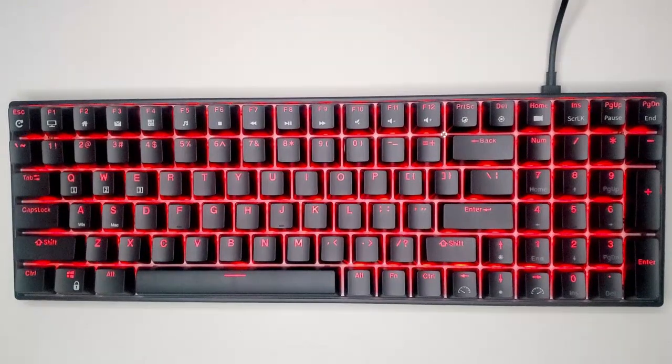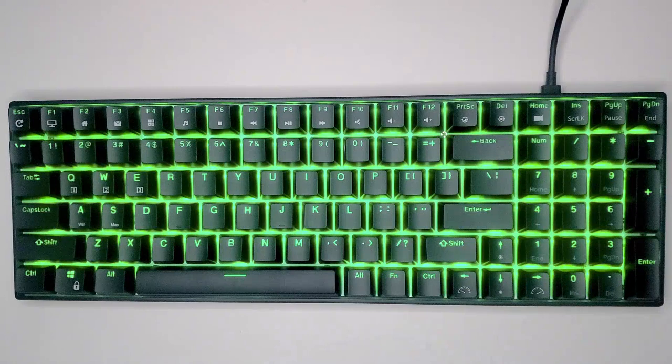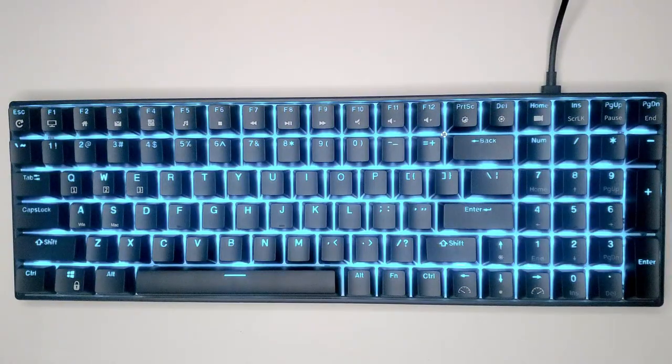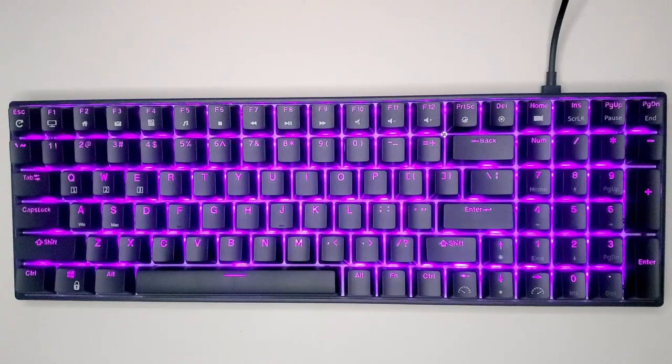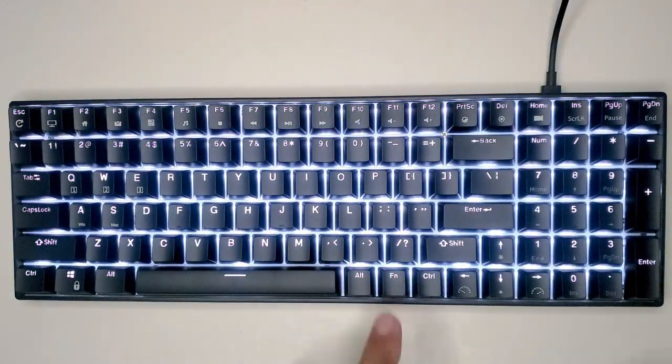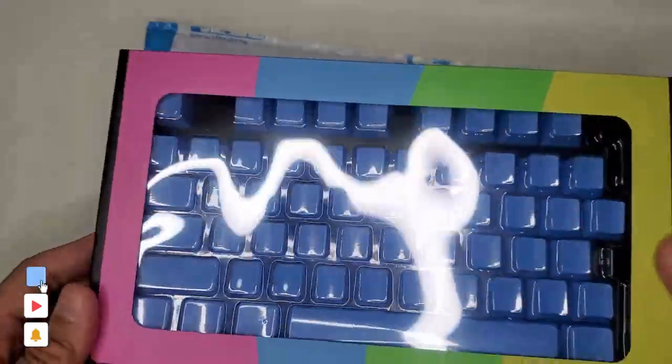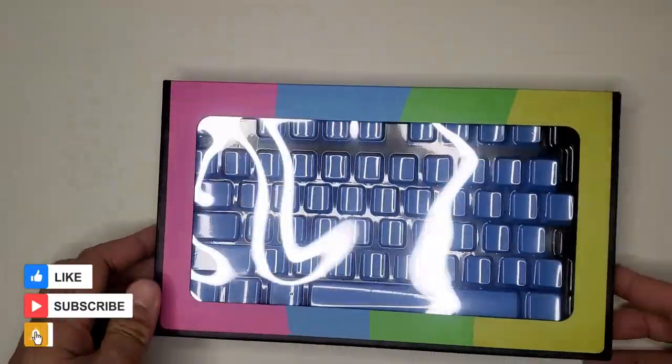Here we'll go over some of the static RGB colors. Lastly, I'm going to go ahead and switch out the keys with one of my favorite keycap manufacturers, Pwnage.